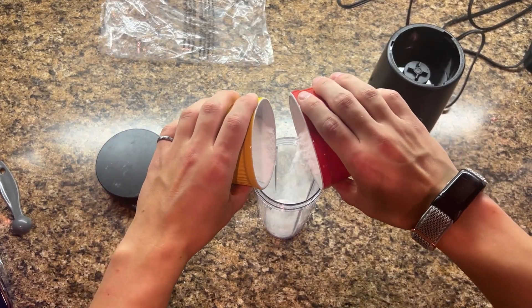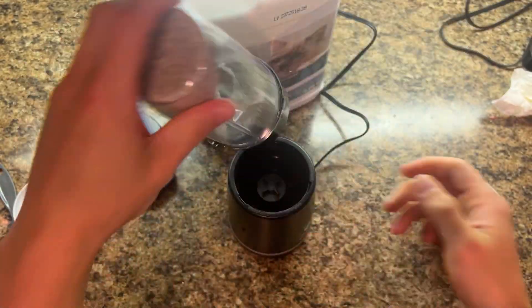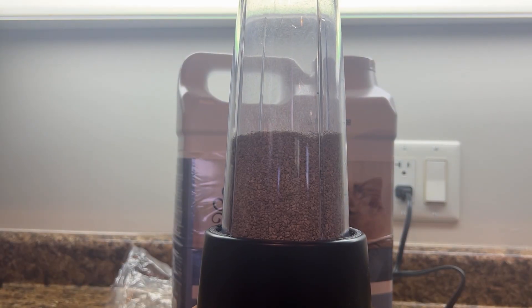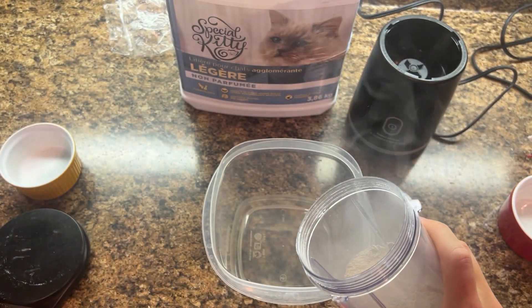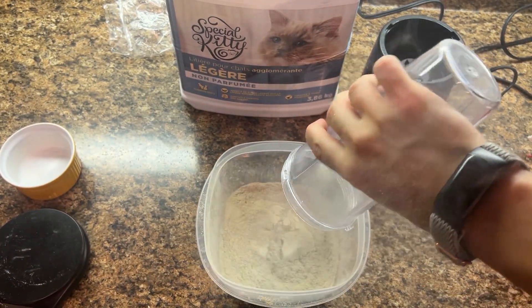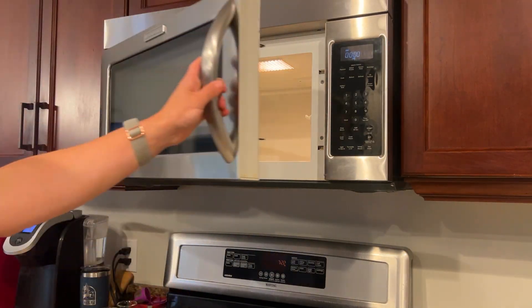Did I mention they're called sugar rockets? Next we take kitty litter and blend it up too. This litter is basically just shards of clay, so they make really good end caps for the rockets. And that's it — that's all of the ingredients.